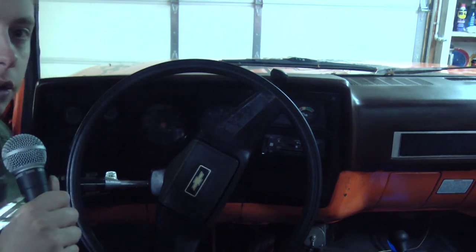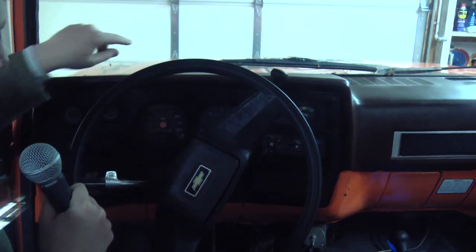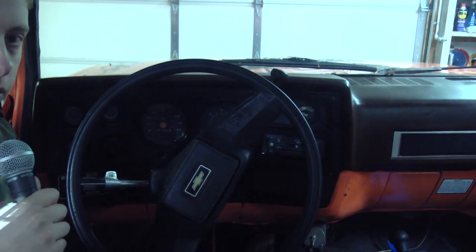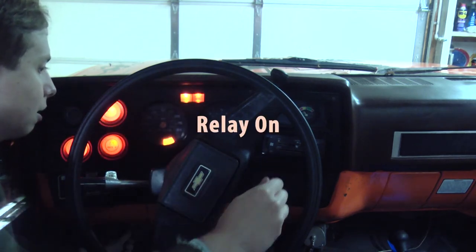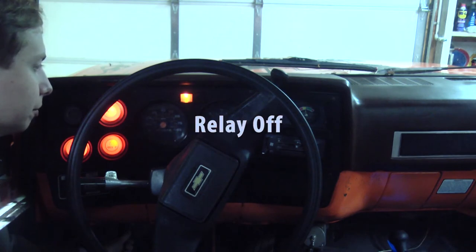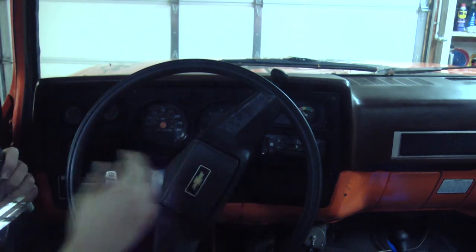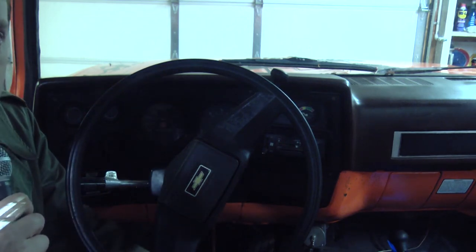I'll do this one more time and put the microphone a little closer to the firewall, because the relay you're hearing clicking is right here on the other side of the firewall. I'll take the microphone and put it up under the dash so you can hear that clicking. That was a very short cycle. Turning the glow plugs on for that brief amount of time will never start this engine.